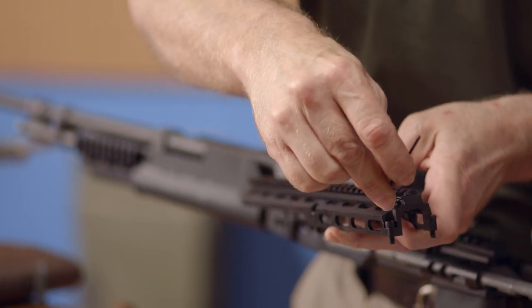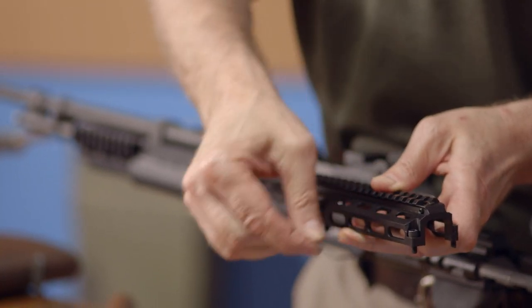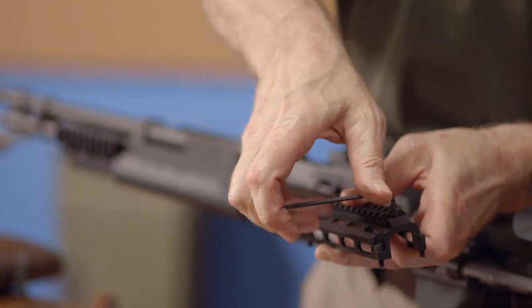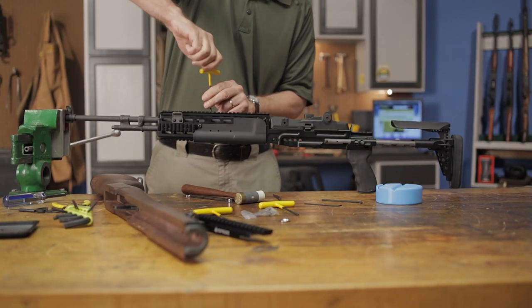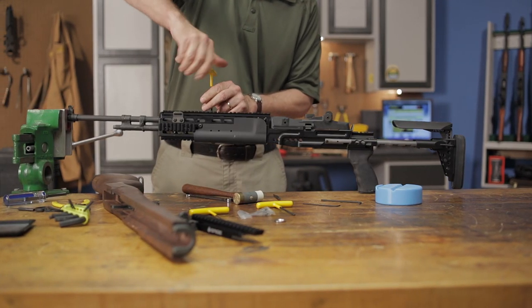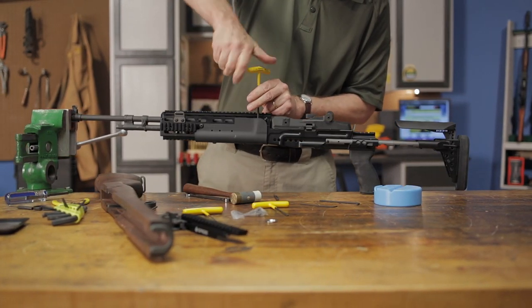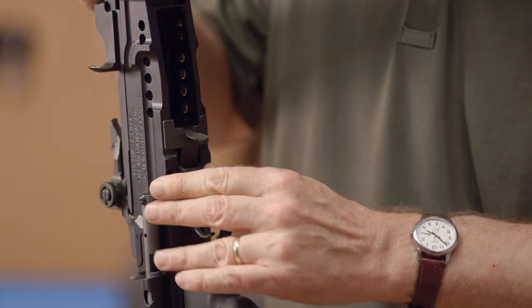Before installing the top handguard, loosen both the whip screw and its tensioning screw near the front of the top handguard. After installing the top handguard, install the polymer lower handguard and insert the trigger group into the bottom of the chassis.